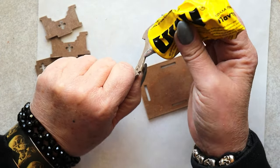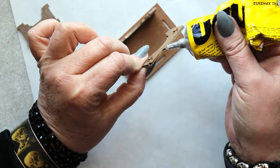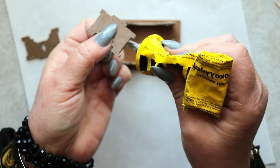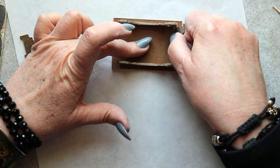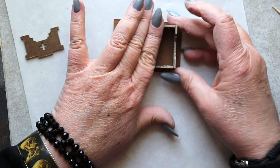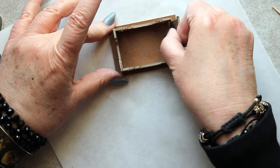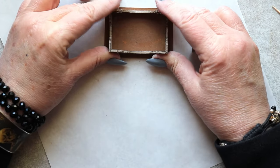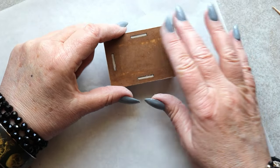Now let's put together the legs for the ottoman. I begin by applying a little bit of adhesive to the upper edge of the longer leg assemblies and slotting them into place. Next, I apply adhesive to both the top and the sides of the shorter end pieces, press them into the remaining slots, and click the corners into place. I have to admit, this is incredibly satisfying. The pieces are designed so that once assembled, the top of the ottoman should be smooth to the touch.